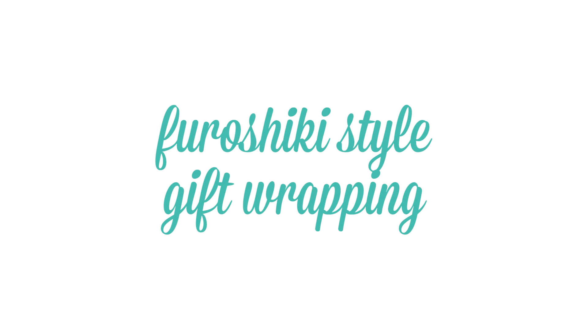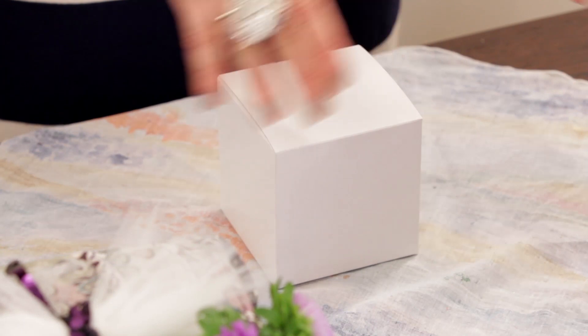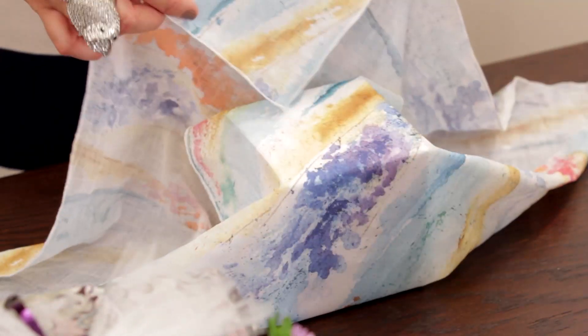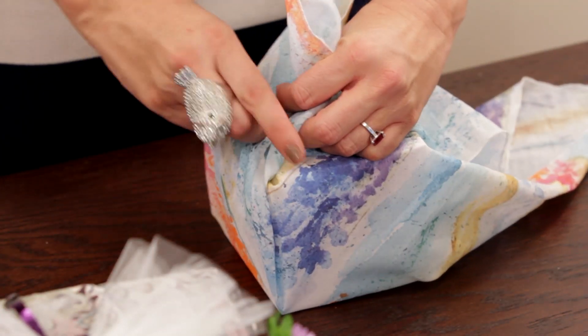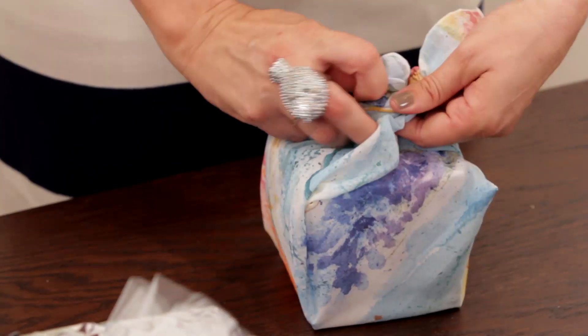You just need to start with a piece of fabric that's square — 20 to 24 inches is pretty standard. You're going to lay it out in a diamond shape. Pull the top down in front of you, pull the bottom up and fold it in so it's nice and neat on top. Fold your corners in on each side and pull up. You can make those as neat as you want. Pull up and then tie in a bow.